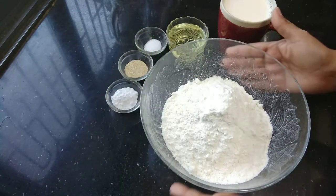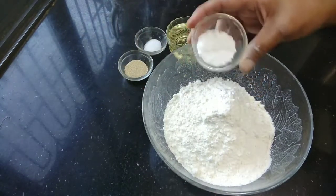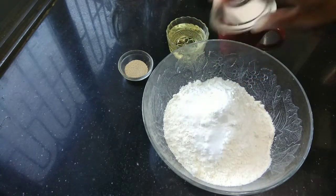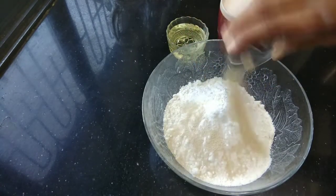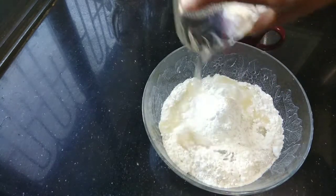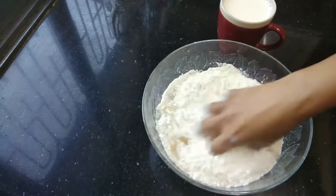We will add the dough ingredients. I have taken 2 cups of maida, 1 teaspoon of sugar, 1 teaspoon of salt, 1 teaspoon of instant dry yeast, and 3 tablespoons of oil — you can also use melted butter. We will mix all the ingredients.